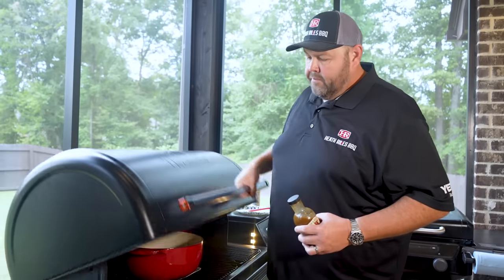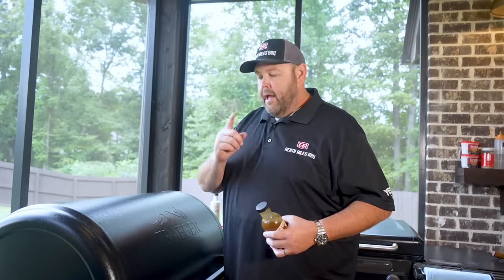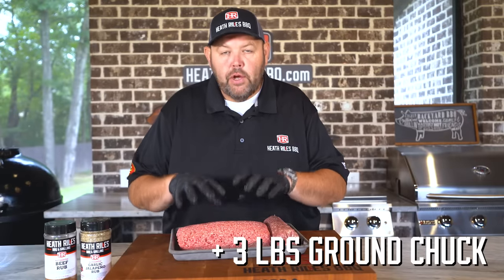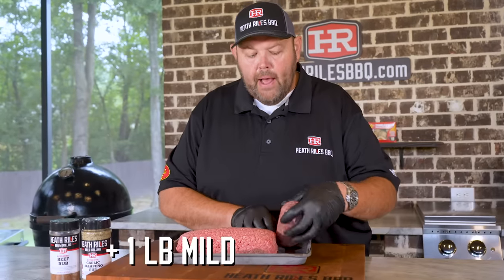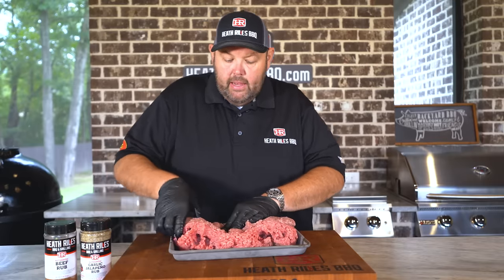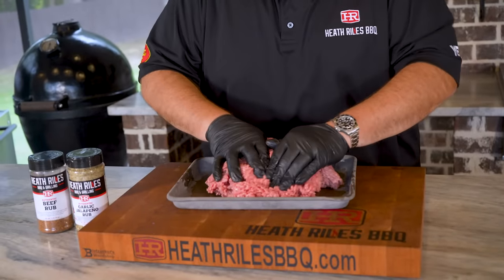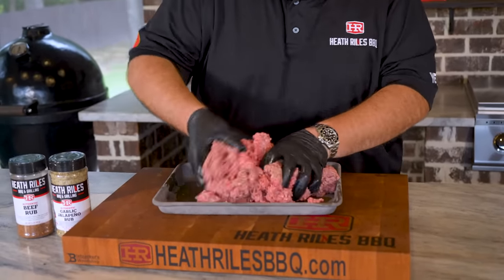I'm gonna get the grill lid shut, get our ground beef and pork formed into our ball, and get ready to put it over the top of these onions and peppers. We're gonna start off with three pounds of ground chuck — you can use whatever you like — and I've got one pound of mild breakfast sausage. I'm just gonna take this and mix it in, kind of form it a little bit and roll it. I'm not trying to be super neat with it, just get it all mixed in and incorporated.